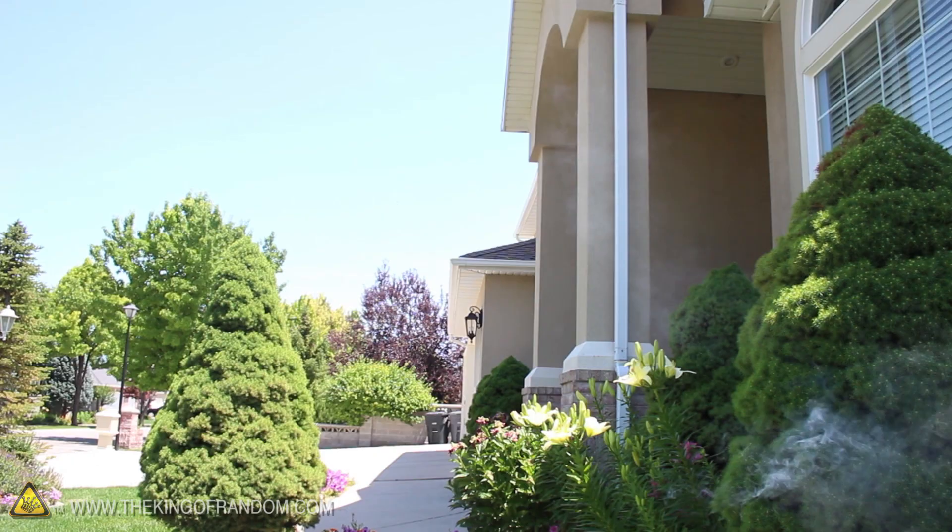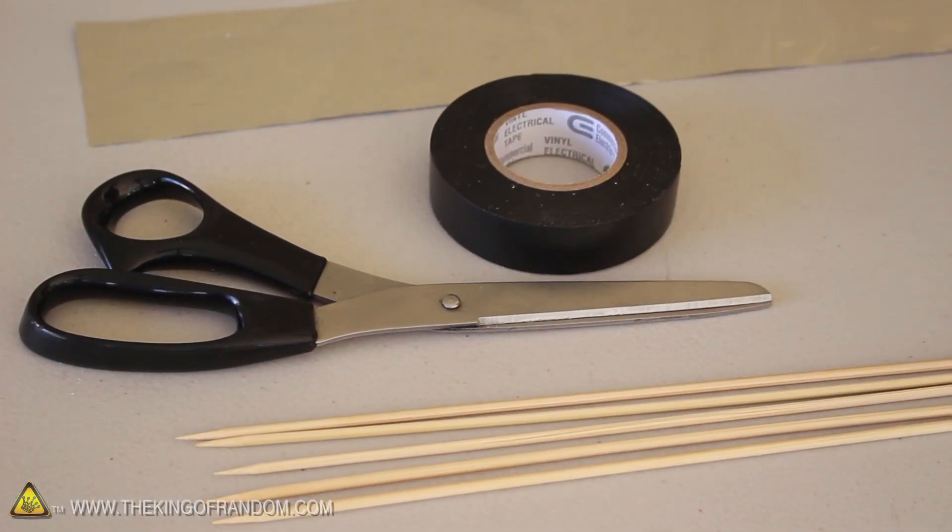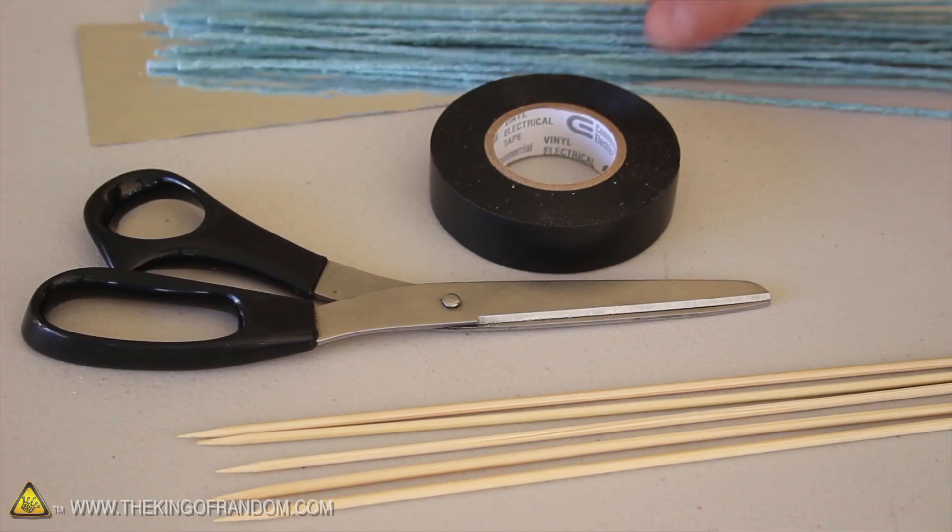To make a little rocket like this, we'll first need to gather up some simple materials, like wooden skewers, electrical tape, aluminum foil, scissors, and a batch of our homemade fuses.